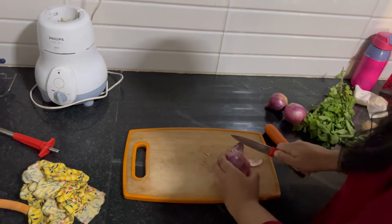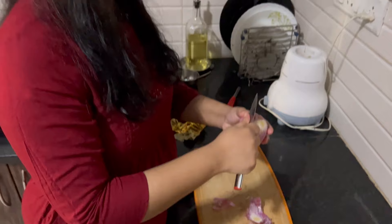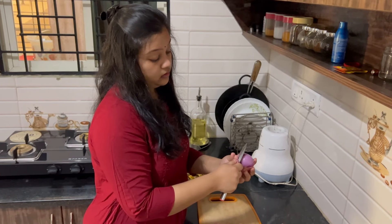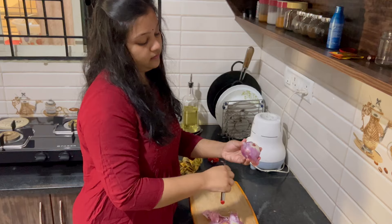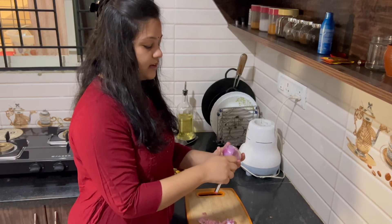I'm going to make an onion. I'm going to make a little roll, separated by the onion. Then, I am going to make an onion. I want to make an onion. This recipe is unpopular.